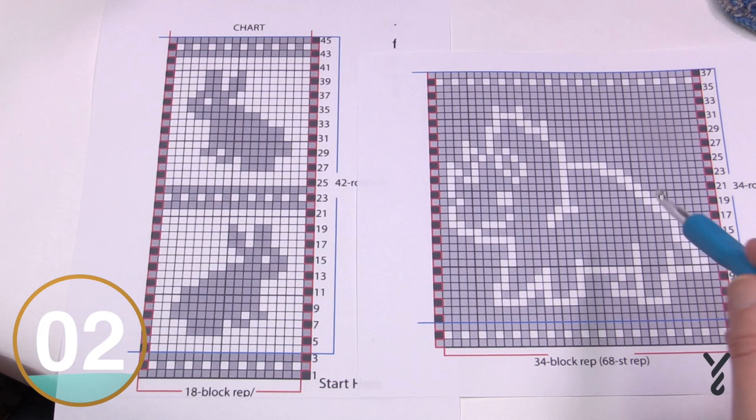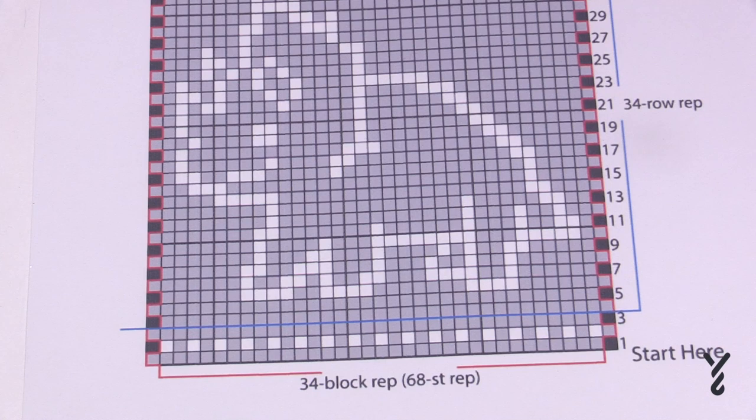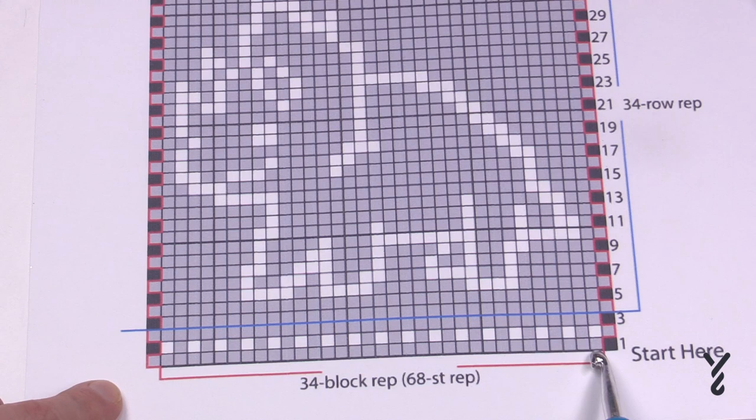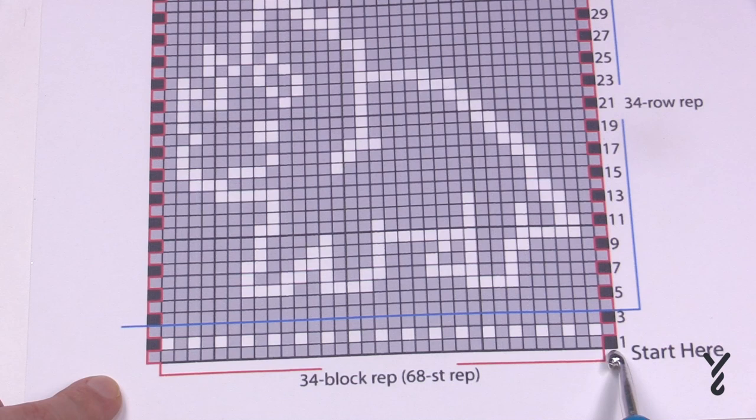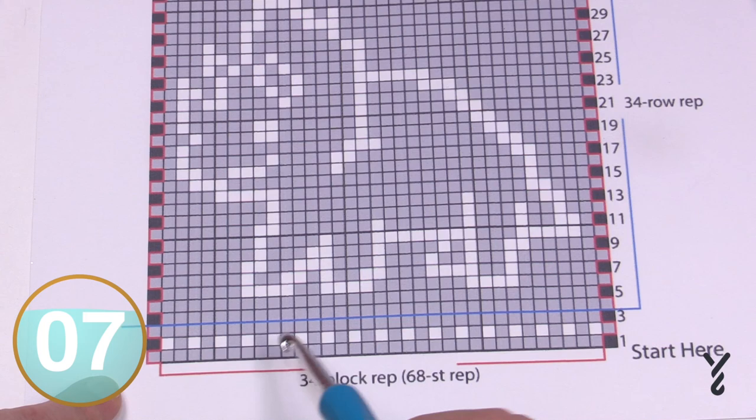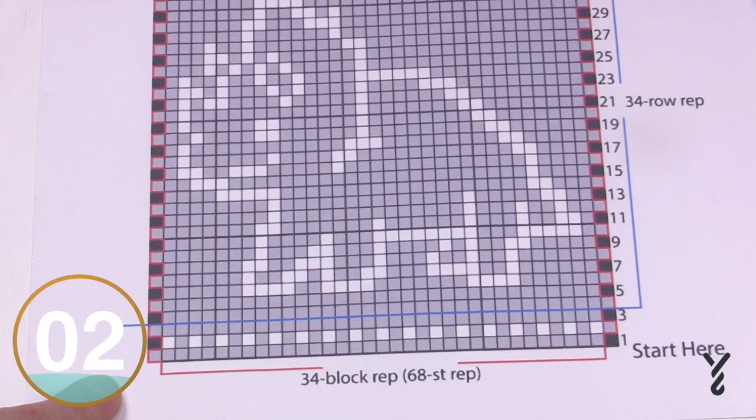To get this and understand the x and y of the graph, you have to look at the pattern for the definition of what one of these boxes is. In this triceratops there's a different color box because there's a different instruction for that box compared to the gray boxes and the white box. According to this pattern, every box equals two stitches — so you're looking at two per box. You have to go to the pattern to find that out.